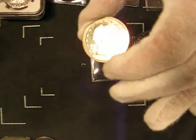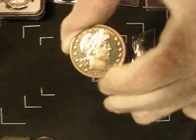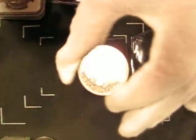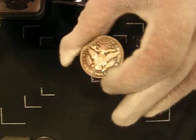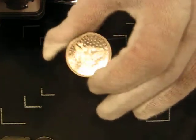This is a pretty low-end proof, probably grades about proof 62, has a lot of hairlines in the fields, but still is very attractive, never was circulated in any way. You can see it has some nice cameo effect on the reverse. A little bit of the cameo on the obverse, but not as much. You can see how deeply reflective the fields are.